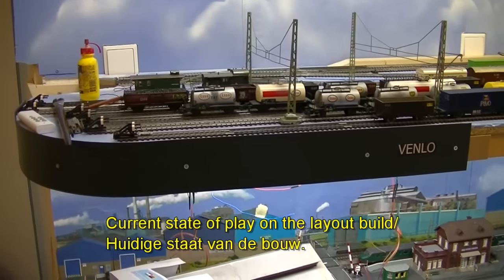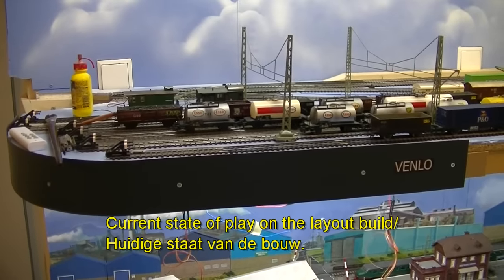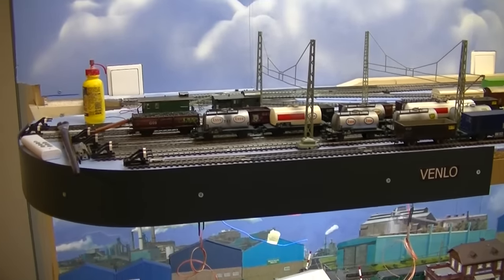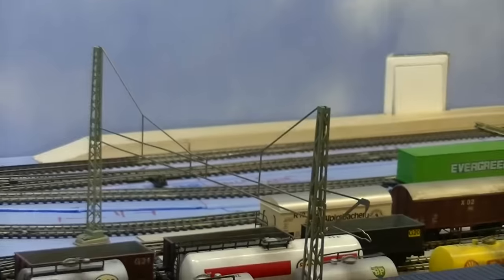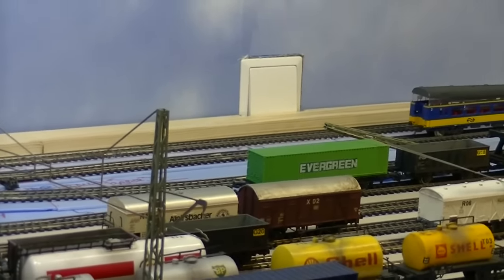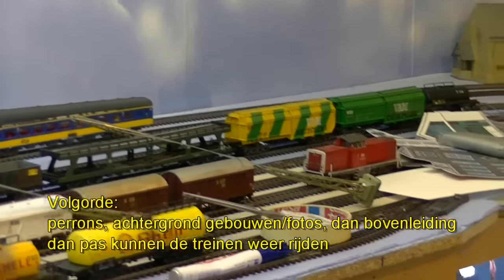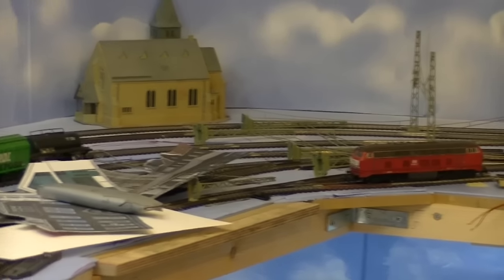A brief final update on the state of play of the layout. Here's the fascia — I've added the name: Venlo town and Venlo goods yard. I'm starting to add the first platform. I need to add the second platform before I can finally start installing the catenary, the overhead wires, which will allow electric trains to run on the main line.